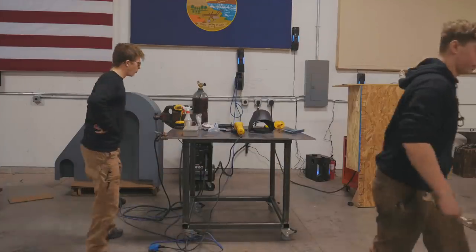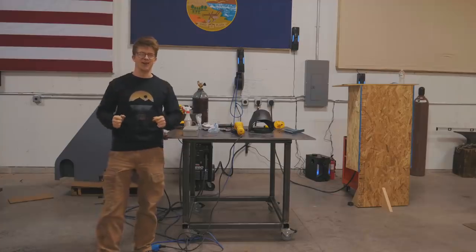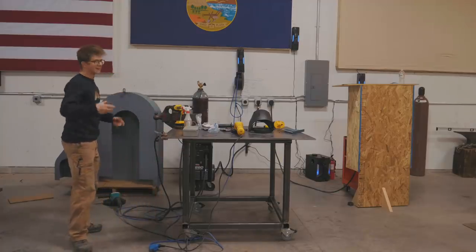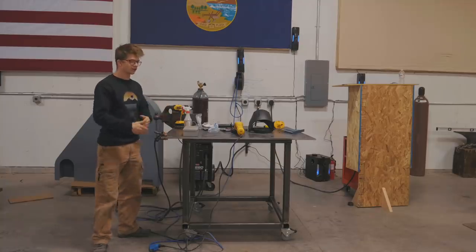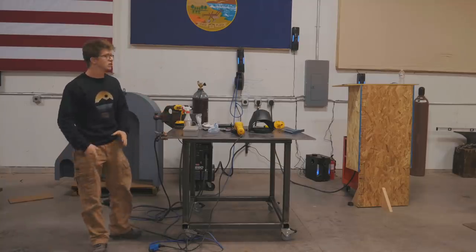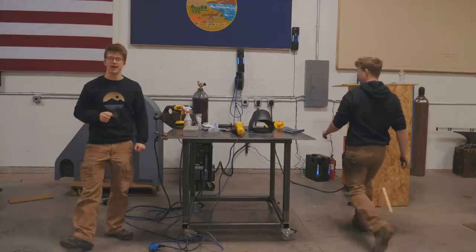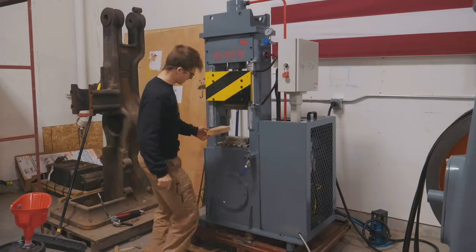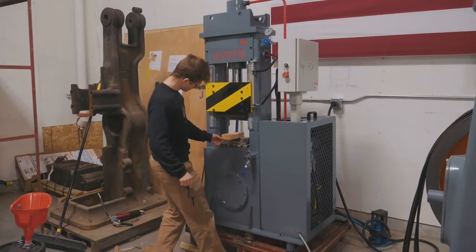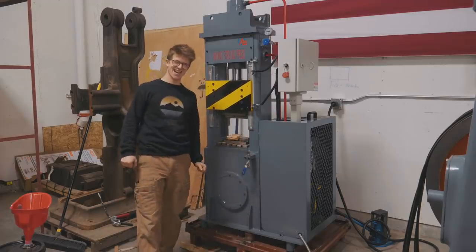We now have one awesome horizontal space to fill up with clutter and make things on, which is gonna be great. To make this table we had to make it on the floor, which is not so nice as making a table on a table. So for all the other things we need to make to kit up this shop, this is gonna be one handy-dandy little work surface. It's been such an exciting time — I'm thrilled we got the press running.